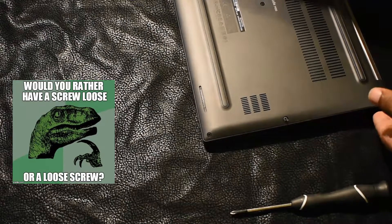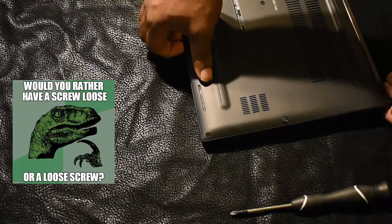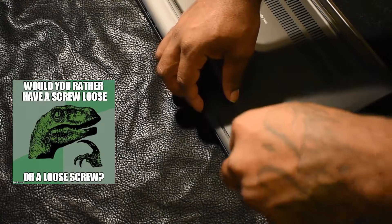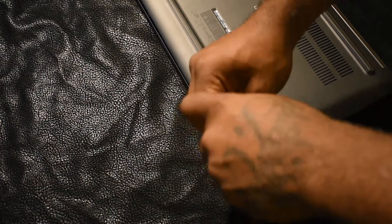The only issue you'll have is if you miss a screw like I did — it's barely coming up. If I would have just ripped it off I would have damaged the case. Let me loosen that and we can continue.